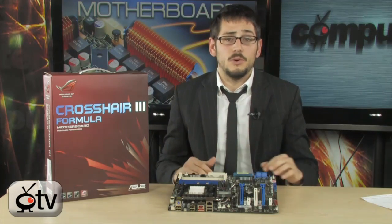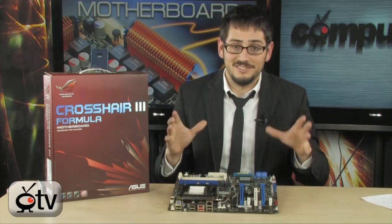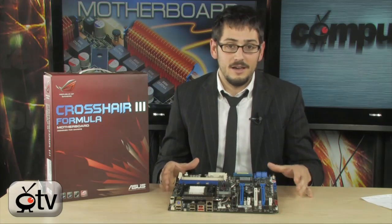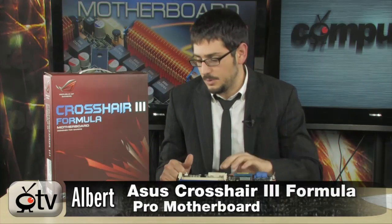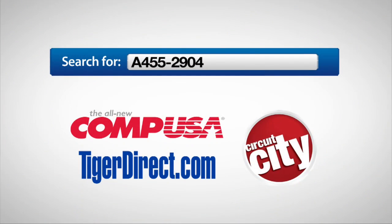It's definitely an overclocker's board, an enthusiast board, a gamer's board — but it's very expensive, so if you want something simple, this is not for you. If you want incredible benchmarks, the highest frame rates using Crossfire X, and you're running an AMD CPU, there is no other. It is the current world record holder for several benchmarks including highest frequency and highest memory frequency. For more information on the ASUS Crosshair 3 Formula motherboard, type A455-2904 into any major search engine. For ComputerTV, I'm Albert.